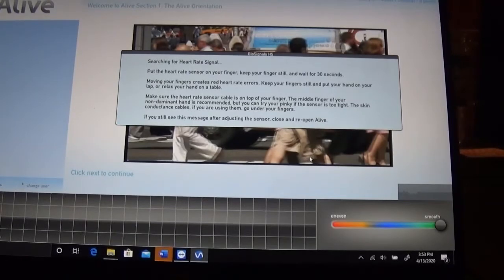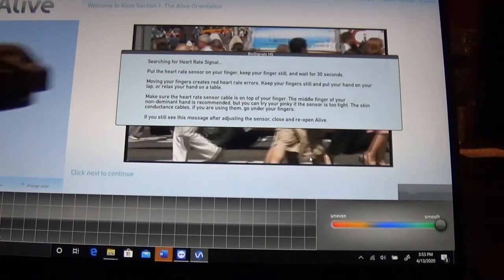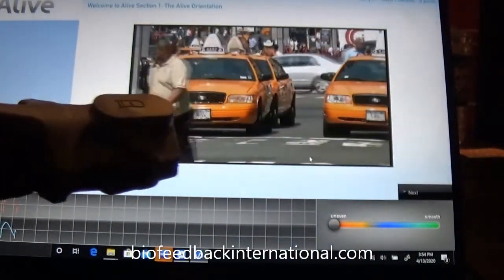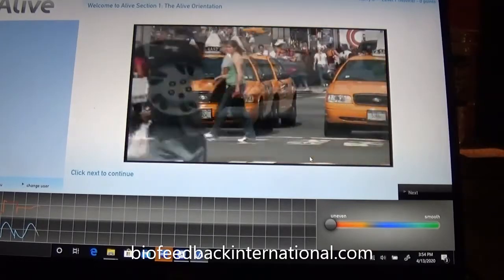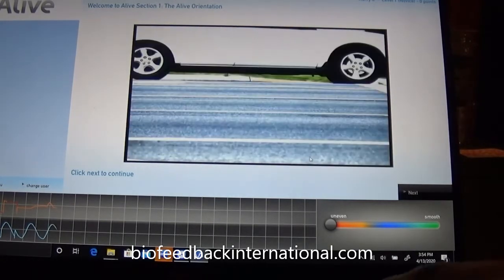So the next thing I'm going to do is show you the software. Right now it's looking for a heart rate signal and it's not getting a signal because I don't have the sensor connected. So I'm going to put this on. Now I have the sensor on. The rate of change in our lives is constantly increasing, bringing extraordinary pressures and stressors of daily life. Now it's picking up the signal.